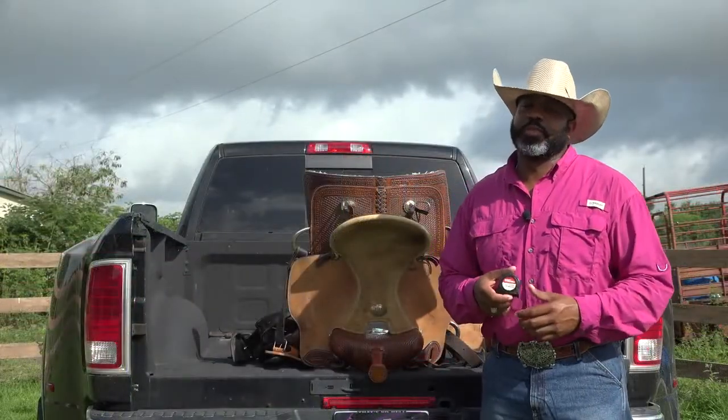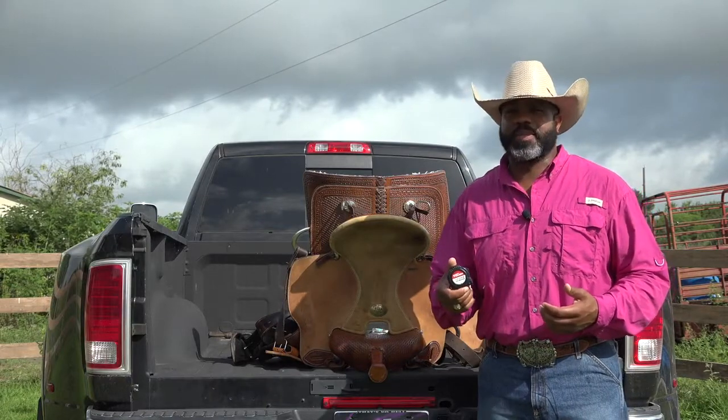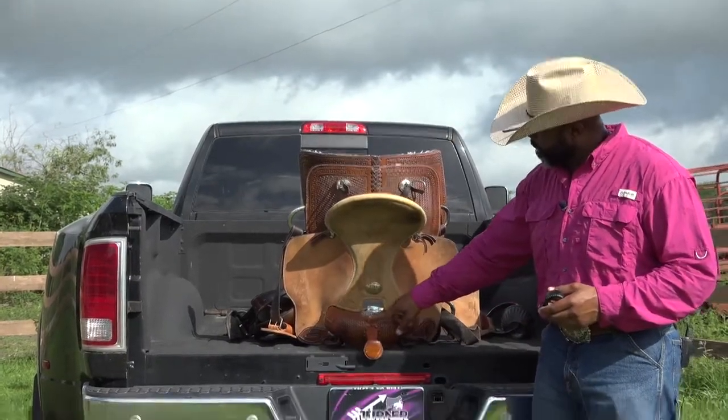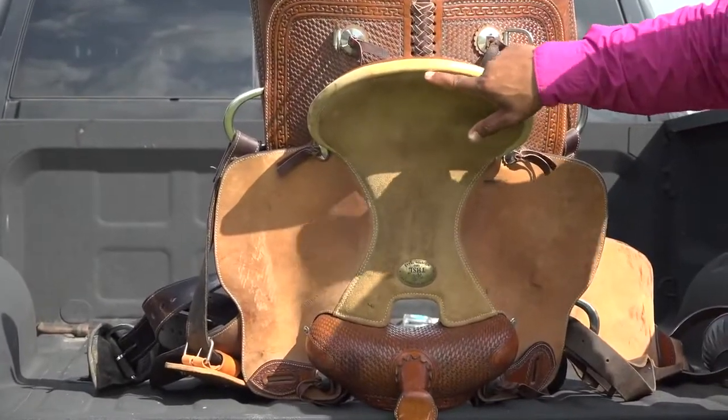What you're going to need to perform this simple task is just your basic tape measure — nothing too fancy, nothing too crazy, just a basic tape measure you can find in your drawer in your kitchen somewhere. So what you want to do is measure from the back of your pommel behind your saddle horn and go up to the first indention you see in your cantle of your saddle.